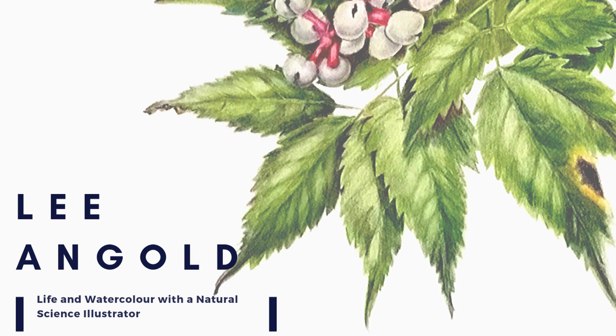If you're new here, welcome! My name is Leigh. I'm a botanical and natural science illustrator based in Kitchener, Waterloo, Canada. On this channel, I share watercolor techniques and tips and some insights into my daily life as an illustrator. If this is content that you're interested in, don't forget to hit like and subscribe.